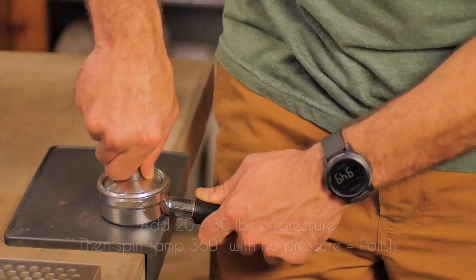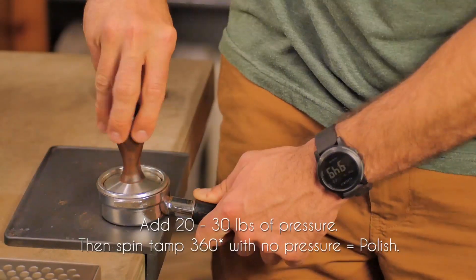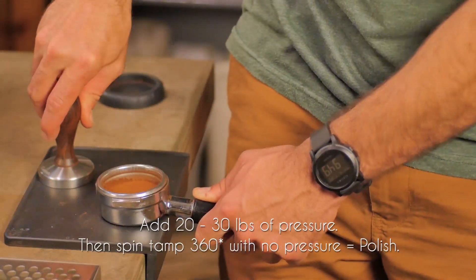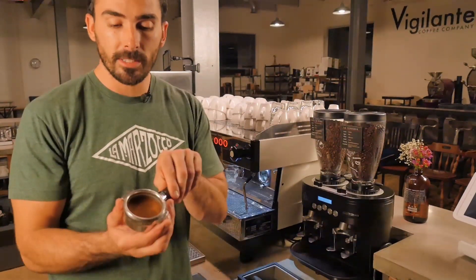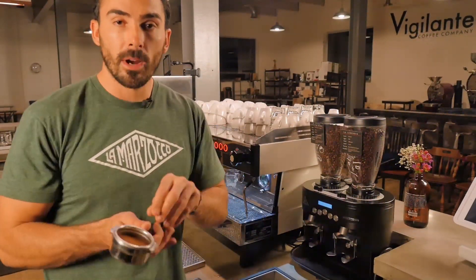And here's my 30 to 50. Once you've done that tamp, you're going to want to spin the tamp and create a 360-degree polish. Take a look — you have a nice even tamp and we're ready to get started.